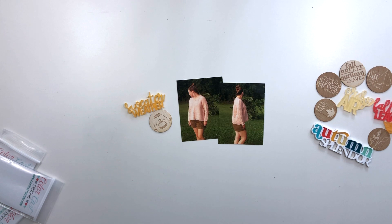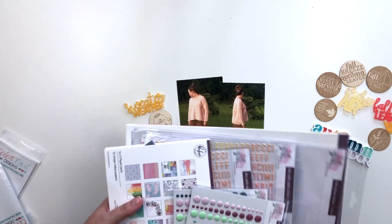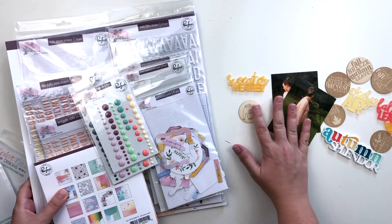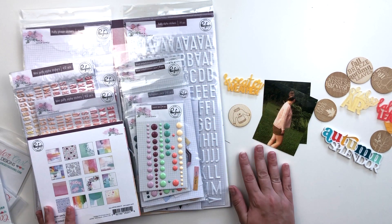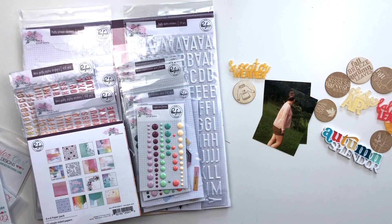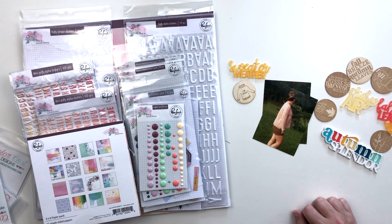As for other supplies, I am going to use the Just a Little Lovely collection. It is not a fall collection but it has all these gorgeous pinks and yellows in it, and I think that if I pick and choose papers and embellishments I can make it really work with these gorgeous pieces from ColorCast Designs. So I'm going to go ahead and put you on fast forward and see what I can come up with.